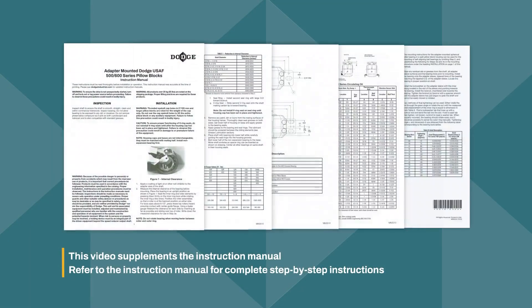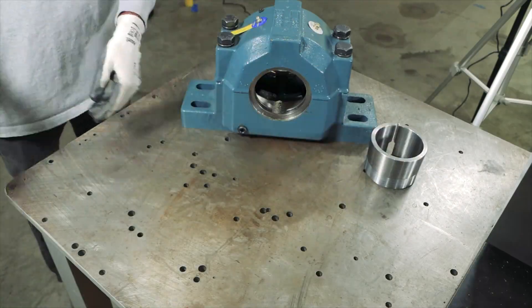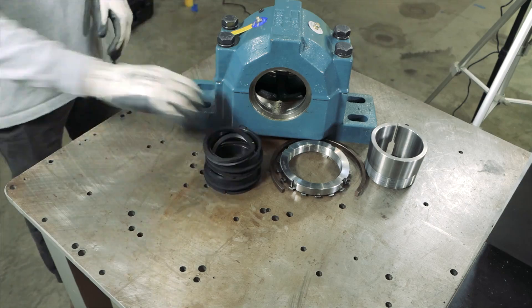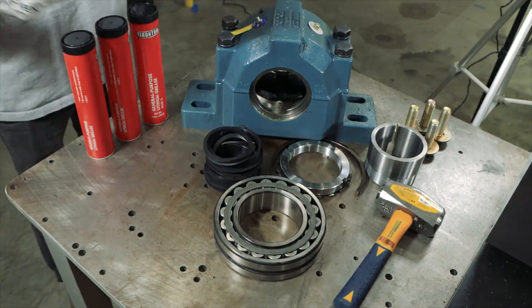For technical details, refer to the instruction manual. USAF bearings do not come fully assembled, so ensure all parts are available and ready before starting installation.